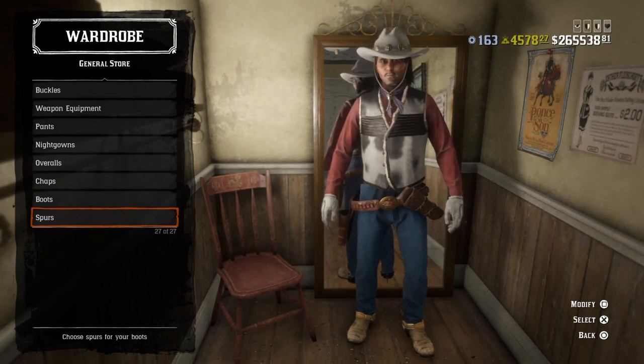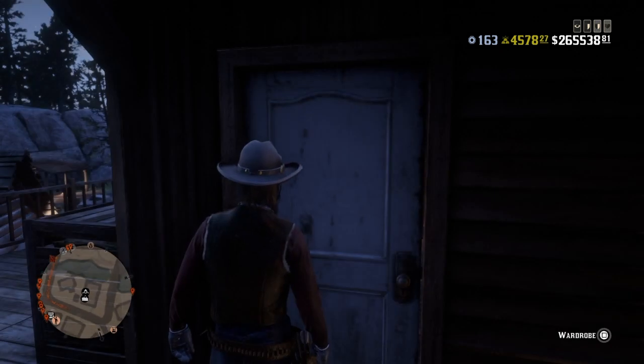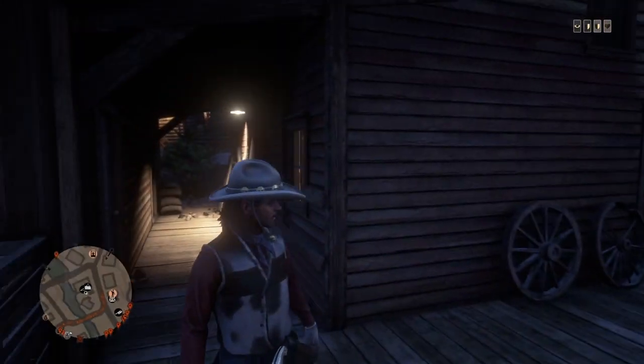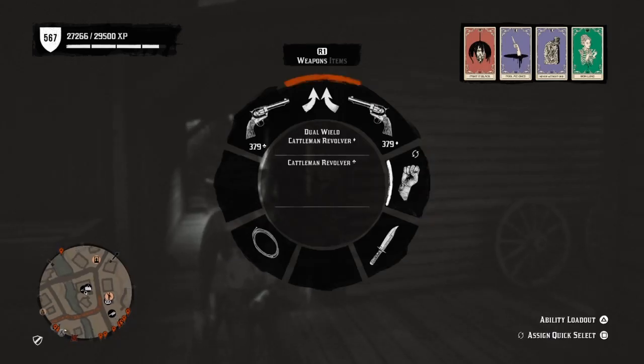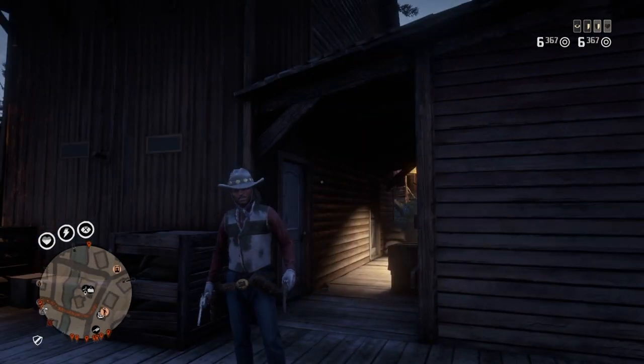So here you guys go — you guys have Kid Colt the Outlaw. I think this outfit's pretty nice, but you can't be Kid Colt without his signature coat and navy revolvers, so always gotta do well with it.